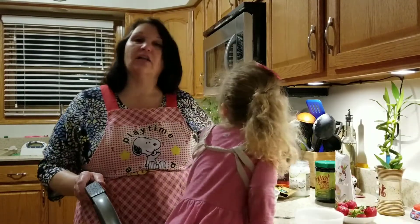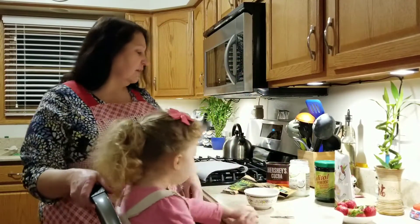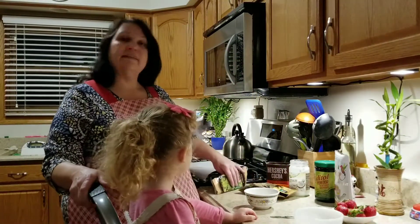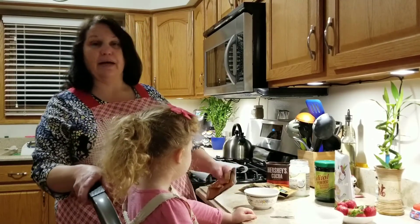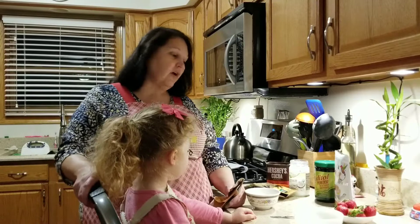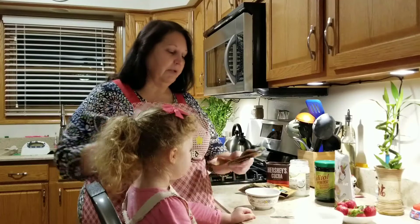Tonight we're going to make chocolate covered strawberries. We are doing a keto blog, so this is for people that are watching their sugar intake. This is also good for diabetics, and it is also good for celiac and gluten intolerant people.